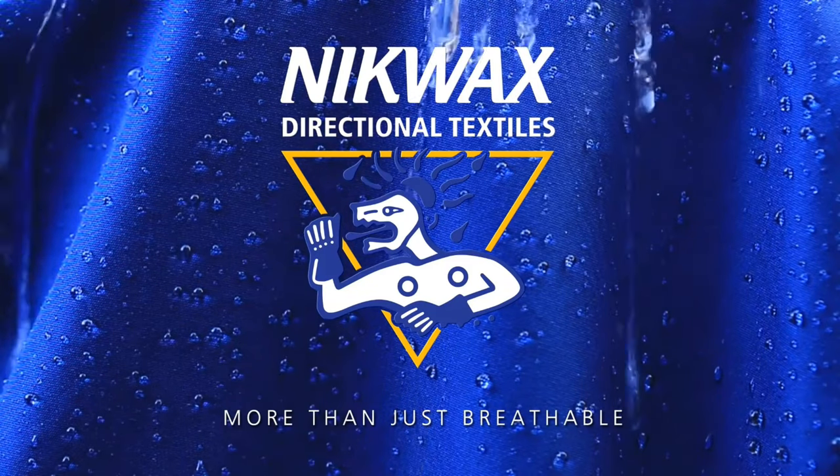The Paramo Altura Freeride jacket is essentially a waterproof garment, however they don't use the same system as a more traditional waterproof jacket with a waterproof membrane. They do something called the directional analogy garment — essentially it works like animal fur, pumping your sweat back out, keeping you drier, while obviously keeping the water out.